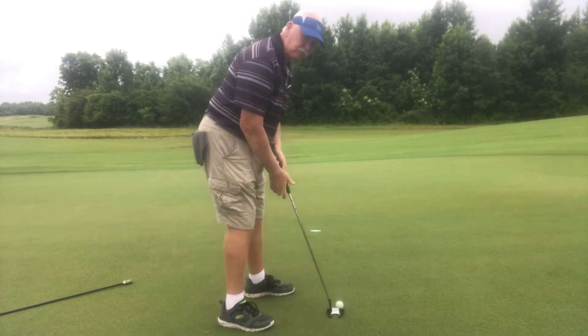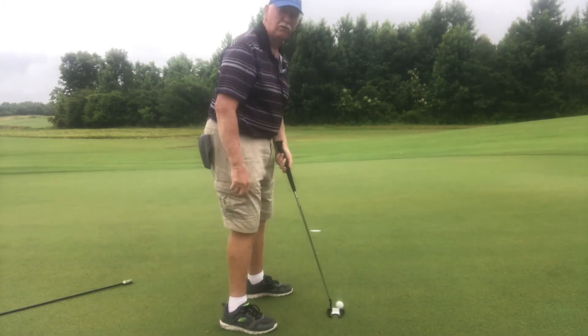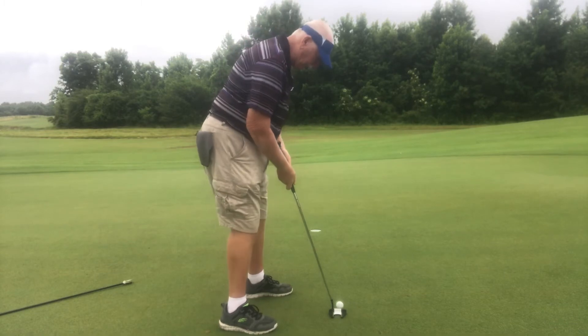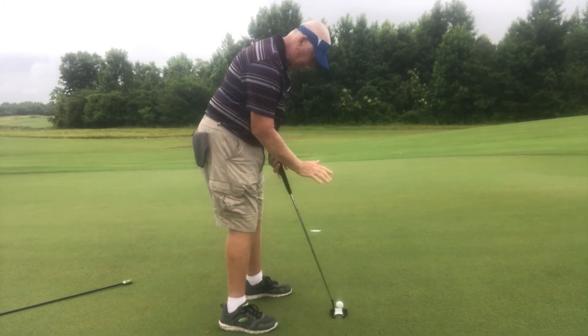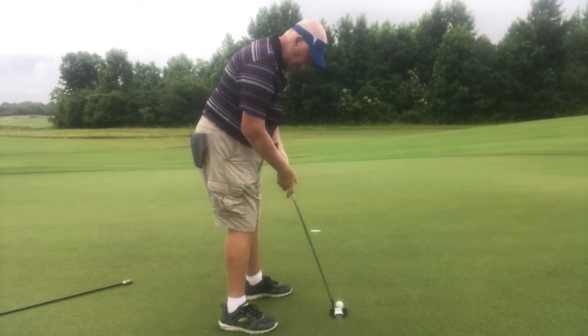James, the ball is right in the middle of my stance. My eyes are right over the ball. The face of the club is flat on the ground — it's not elevated one way or another.